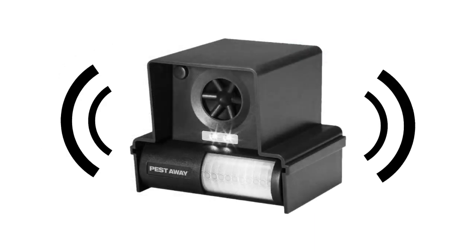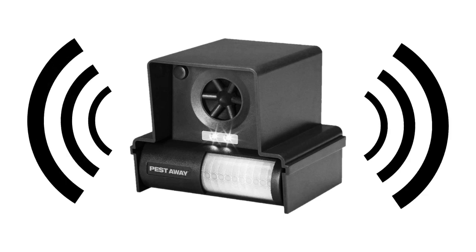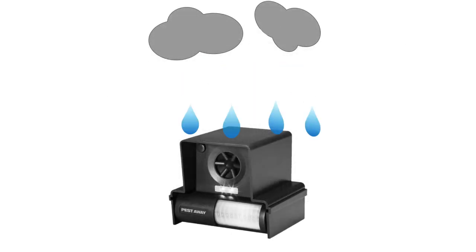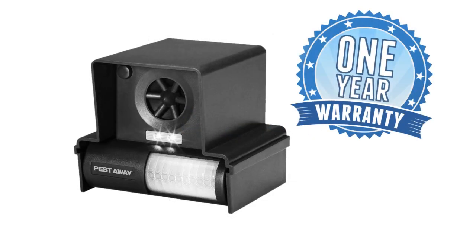After setup, cats will learn to avoid this protected area. Successful results will usually be seen within a few days. Weatherproof construction ensures that your Pestaway Repeller stays watertight, and the Pestaway comes with a 12-month worry-free warranty.